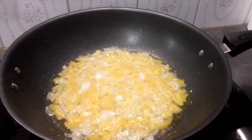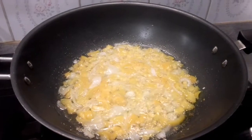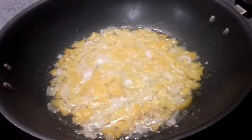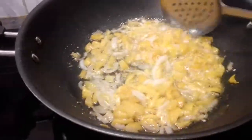Hello everyone, welcome to my channel. In today's video I'm going to show how to prepare a yummy indomie. I have my paprika and onions here, and I'm allowing them to get fried.